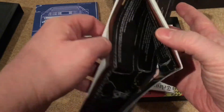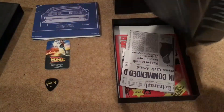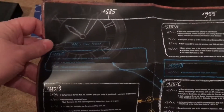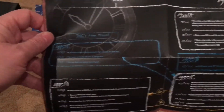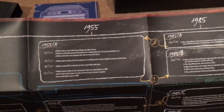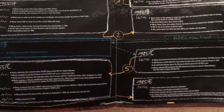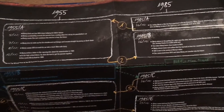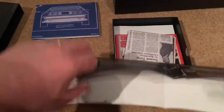Next there's what looks like a timeline. It's a very long piece of paper — Doc's Time Travel timeline. You can see dates: 1885, 1955, 1985, 2015. That looks pretty cool. It's very long and thin, so you'd struggle to frame it, but it's a nice addition.